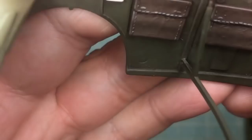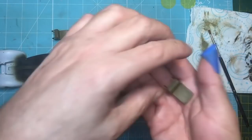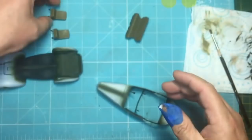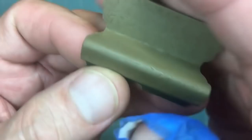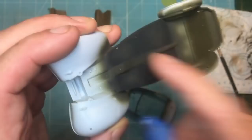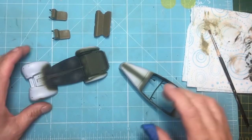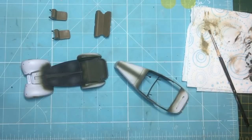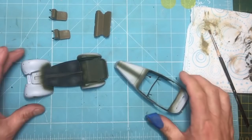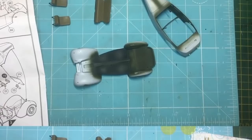That's dry brushing done. On the satchels you can see the effect, and the dashboard is looking okay. The seats are done too - the wash has got into all the texture of the seat, and the dry brush just highlights the creases, raised bits, and corners. It's a very subtle difference but a difference nonetheless. I also did a very light dry brush on the floor just to show some dirt - being a general staff car, it probably would have been kept in very good condition.